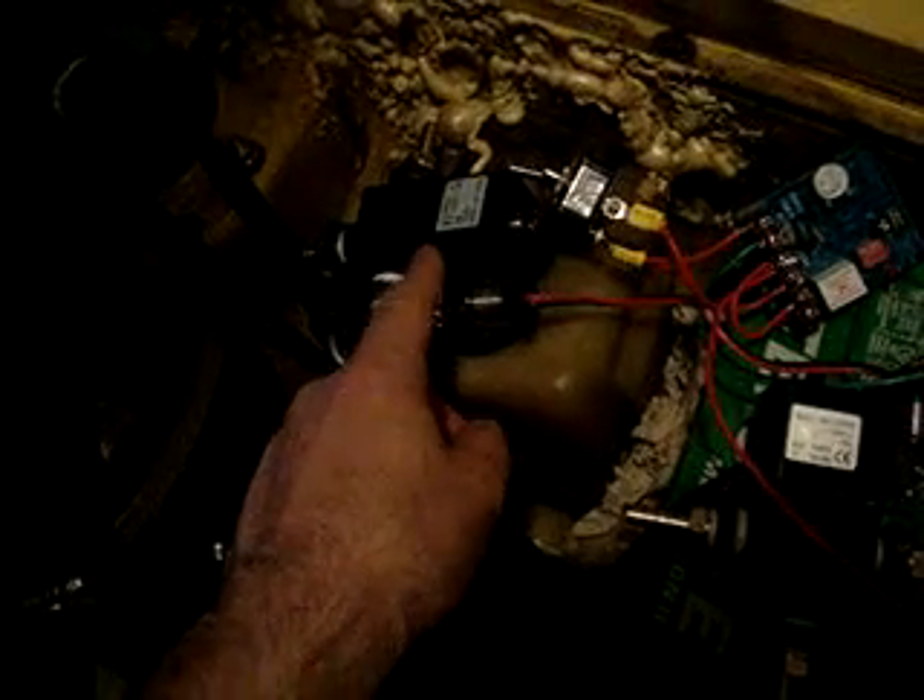Typically what you do is you have one valve — this valve here — which is your supply valve. When you switch to vegetable oil, it'll supply vegetable oil to your injection pump. When you have a dual valve, you also have a second valve for your fuel return. When you're running vegetable oil, it sends the vegetable oil fuel return to your vegetable oil tank, and when you're running diesel, it sends it to your diesel tank.